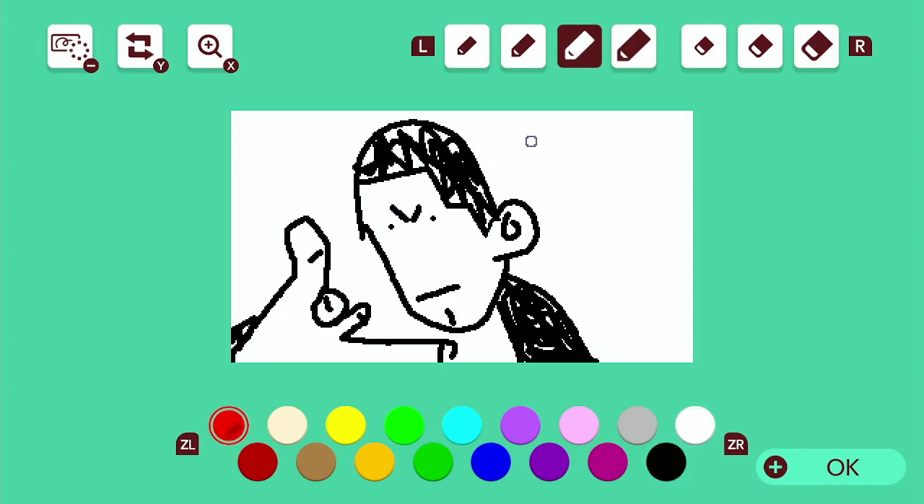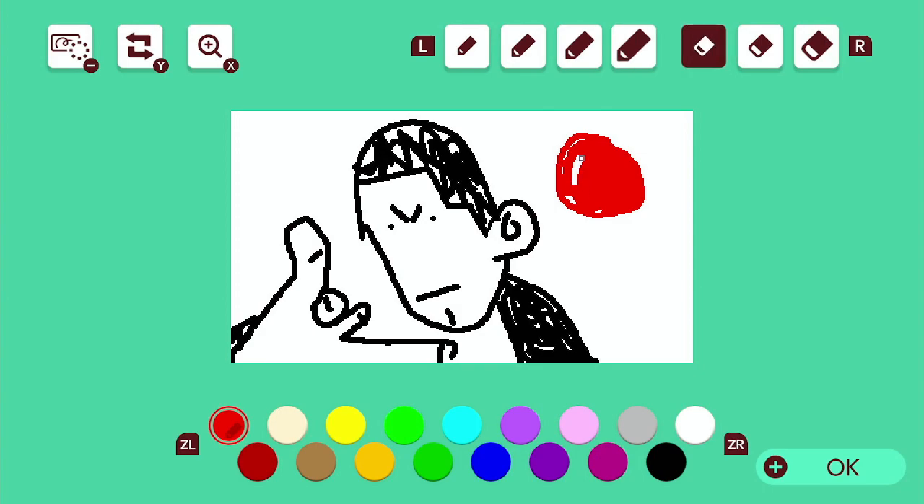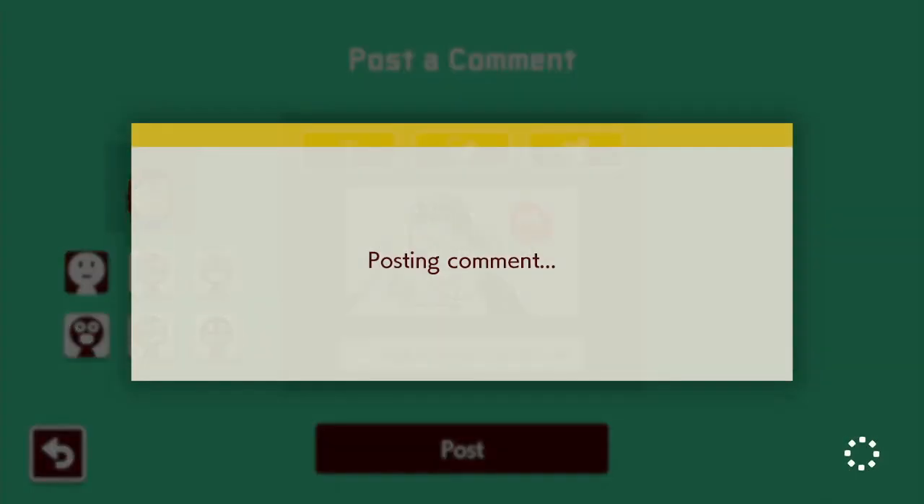And then I'll draw the red M&M. There we go. It's pretty spot on.